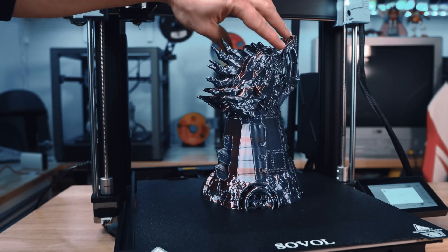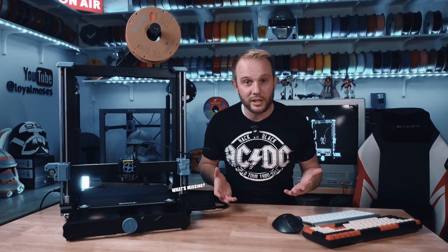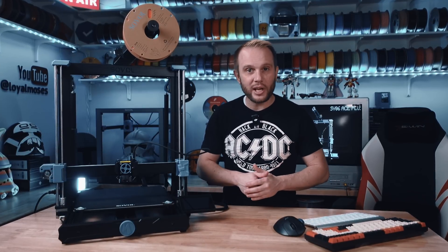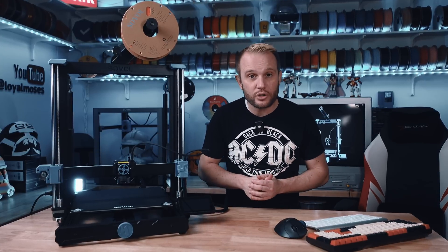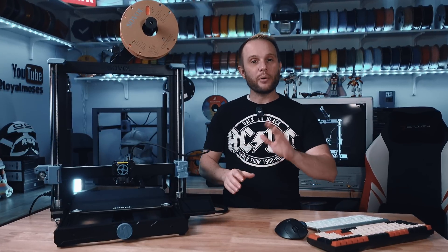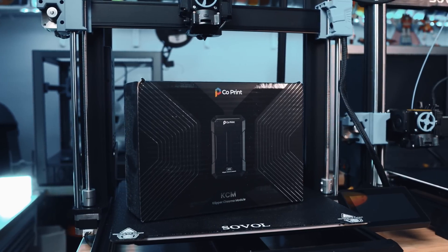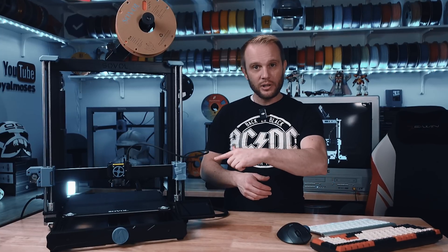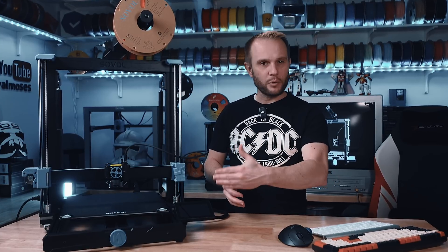But let's be real — what's missing? It's multicolor 3D printing. At this point, bed slinger speed is maxed out; we're already at 500 and 600 millimeters per second with fantastic print quality. The next evolution is multicolor and multi-material support — that's what we want to see. In the past, Sovol mentioned working with Coprint for the SV-08, and I actually have a Coprint unit here and have run it on a few machines. If you want to see me add it to this printer, let me know in the comments. Would this be a game changer if it was multicolor?